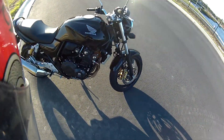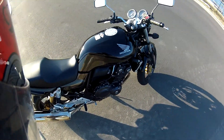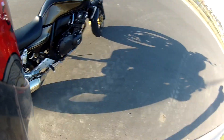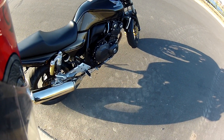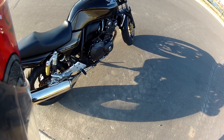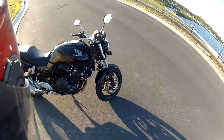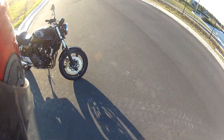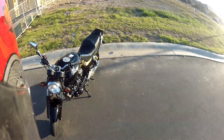Also, after a thousand k's I will have done a decent amount of riding on it, so I can give you guys at least not so much a review — I don't really consider myself that knowledgeable on bikes — but just my thoughts and impressions on it, considering I have owned three bikes. Just what I think of it after a thousand k's of riding.